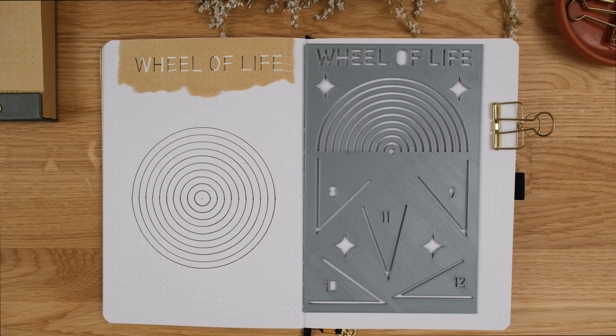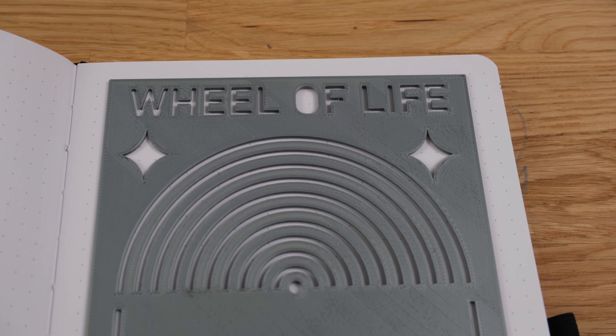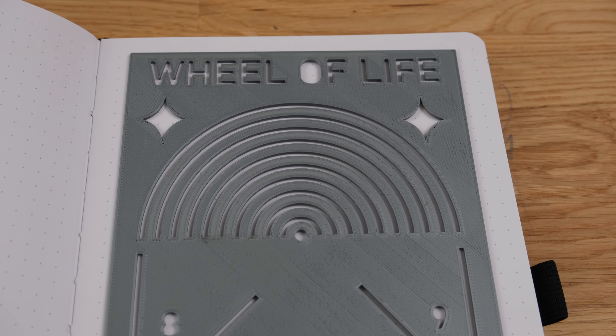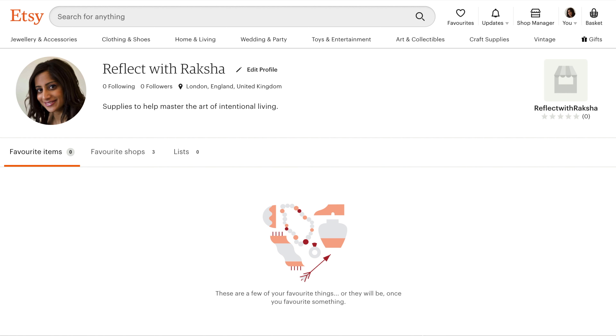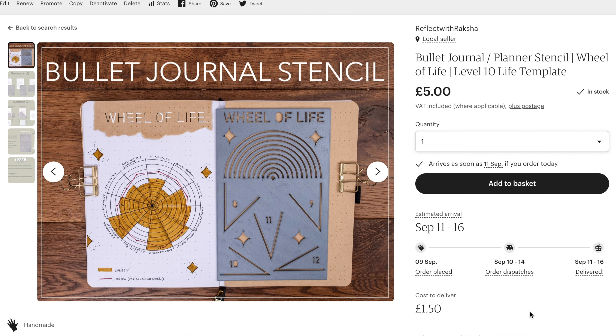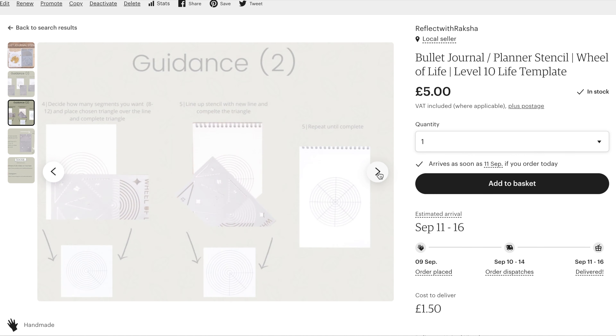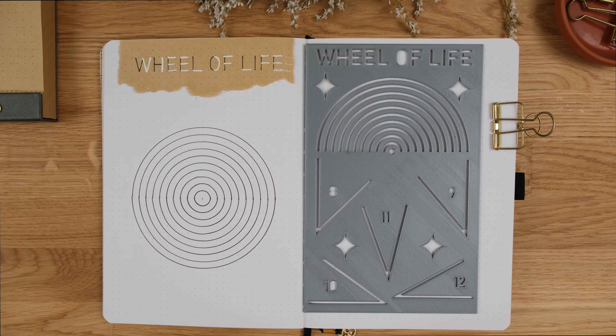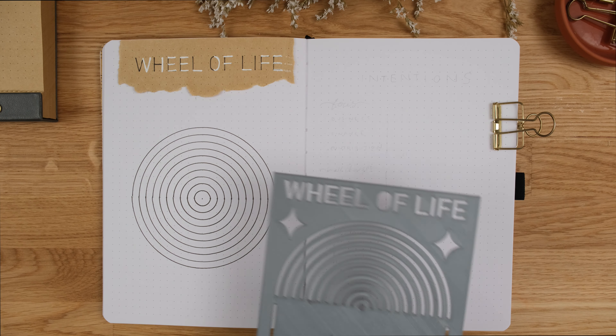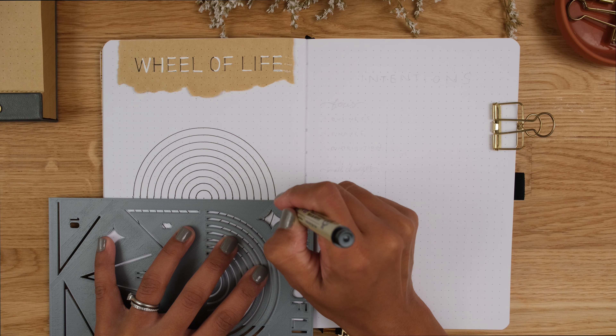I originally tried to use a compass for the circles and realised I'd need to calculate and measure the angles to draw equal segments within it using a protractor. I thought I was done with maths in secondary school! But I decided it would be much more fun and helpful to others if I made a stencil instead, with the angles already calculated for the segments. So I now have an Etsy shop with this stencil up as my first listing — the link is in the description box below. You can also draw all of this by eye if you feel comfortable doing that. I've identified 11 categories for my wheel, so I'll be using the 11 on the stencil.